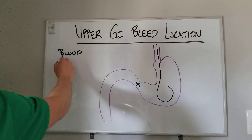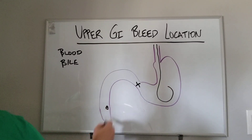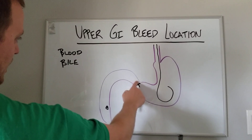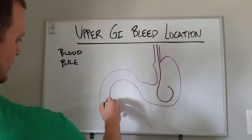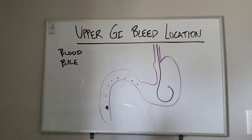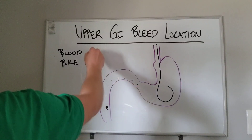Now let's say you get bile. Bile comes in from the ampulla, and in order for it to track back up, it means that you have an incompetent pylorus, or the pylorus was open for a period of time and allowed the bile to come back up through the pylorus into the stomach. Since you're only getting out bile and not blood, you know that either the bleeding has stopped, or the bleeding source is not from the foregut — so you look in the midgut, hindgut, et cetera. Bile would be negative.